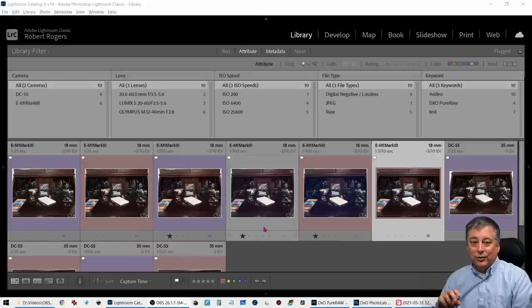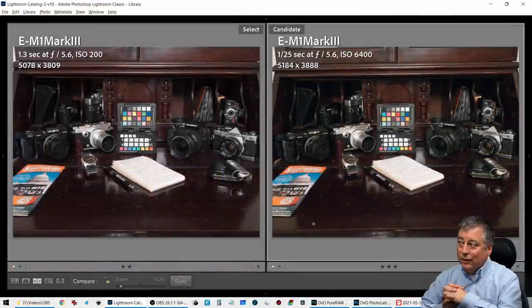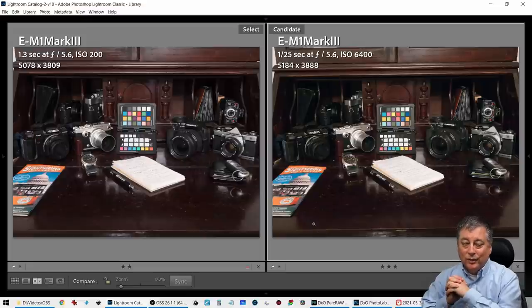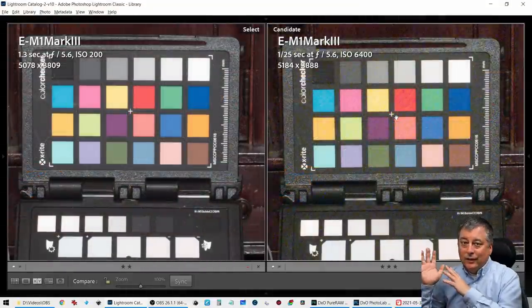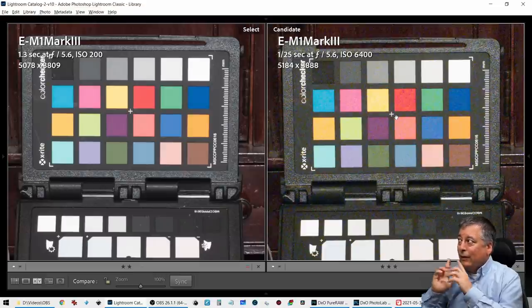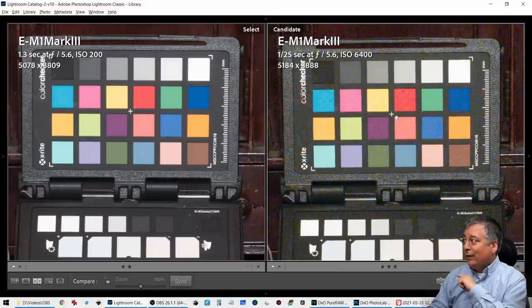The first thing we're going to look at are group images I took last year when I was doing some high ISO testing, comparing my EM1 Mark 3 versus my Lumix S5, which is a full-frame camera from Panasonic. Let's start with some baseline images: on the left I have the EM1 Mark 3 at ISO 200, and on the right the same camera at ISO 6400. If I process that ISO 6400 image using DxO PureRAW, this is what I get — pretty amazing.